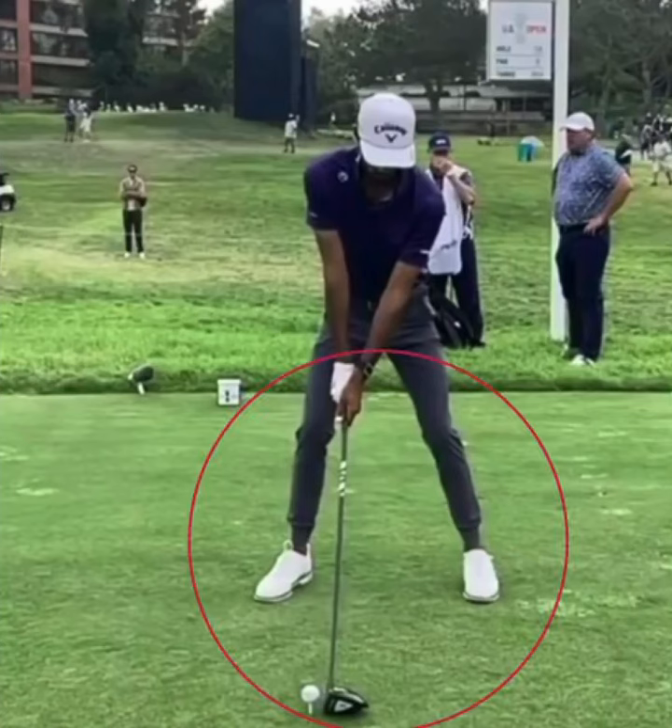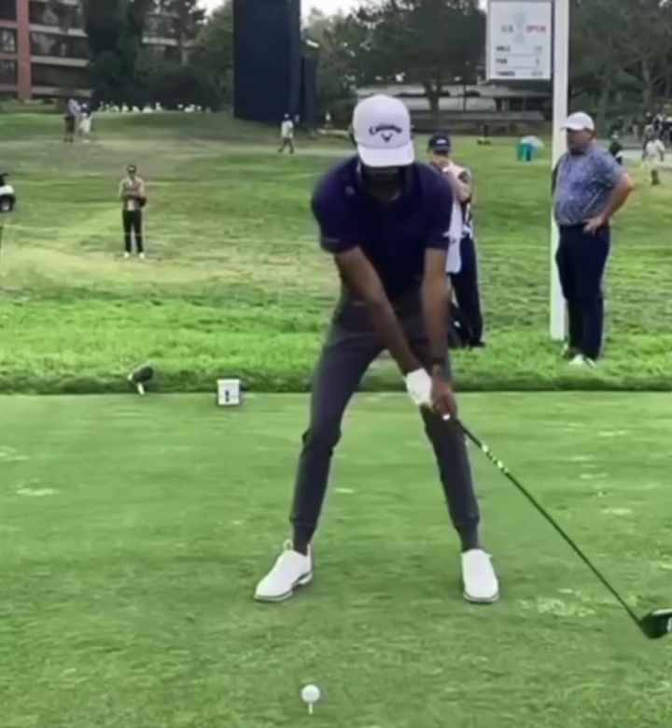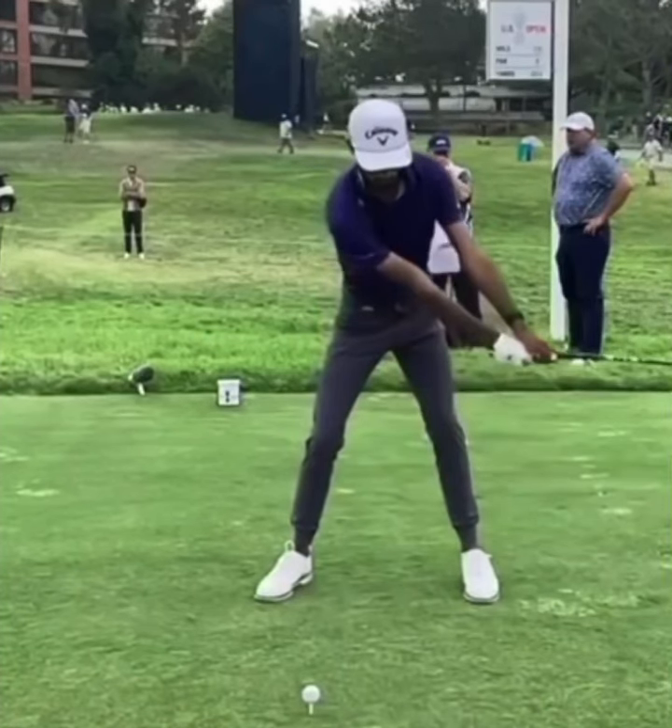A couple things we're going to point out. Number one, take a look at his setup — really big, wide base there. He's going to make a real powerful swing around the ball. Arms are nice and hanging down naturally, but you can see his head has a little bit of a turn to it, almost like he's looking at it out of that lead eye a little bit more. As he starts taking the golf club away, again we get a real big rotation and those arms are really extended.